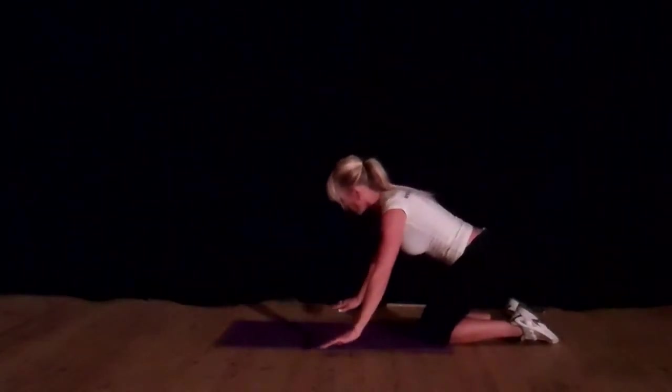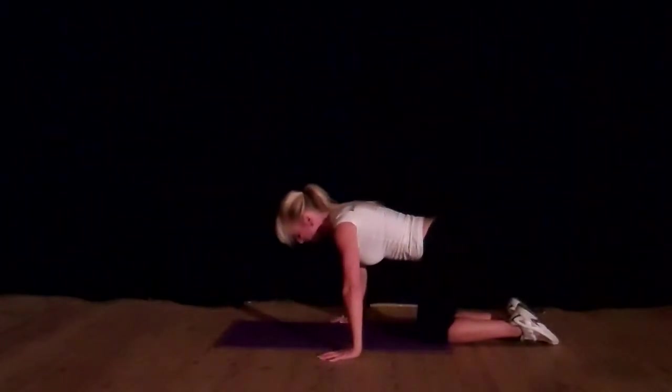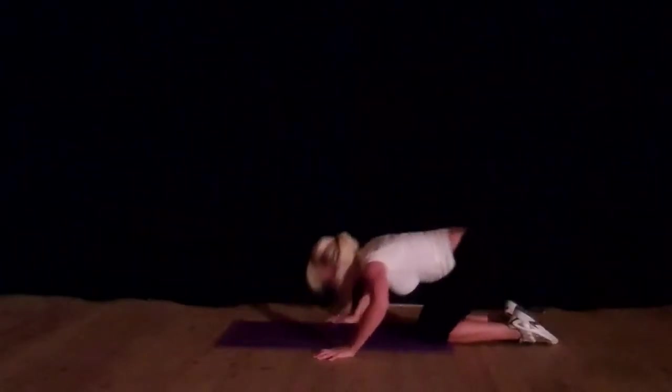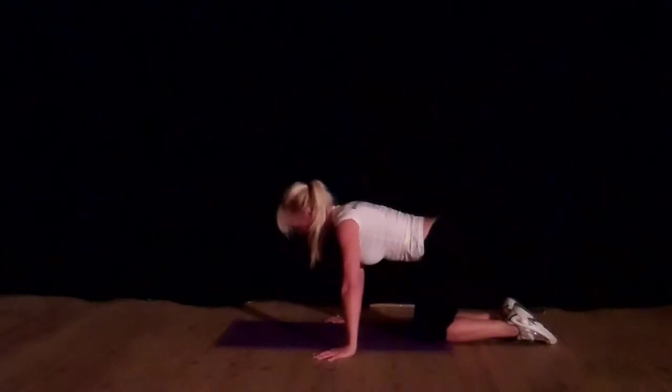So on your knees as level one, hands wider than your mat, and you touch your nose in line with your fingertips. Be careful that you're not rocking. You want to go down and straight up, down and straight up.